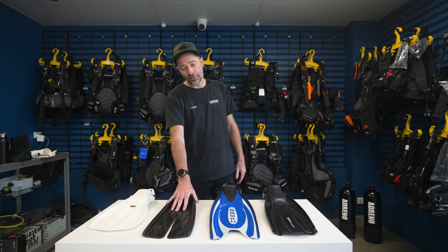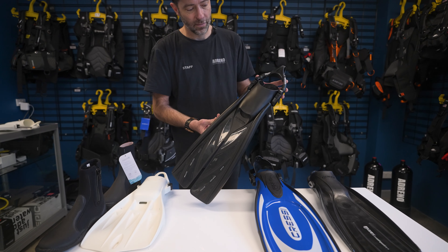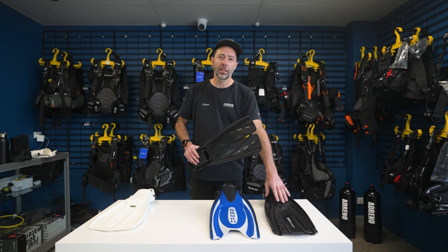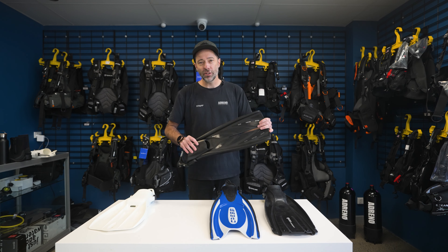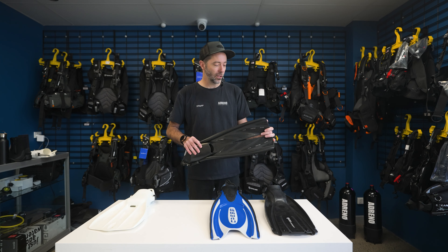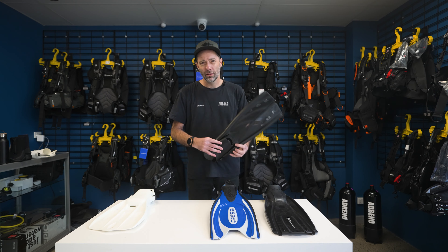Then we move on to split fins. Now these are a controversial fin for some people, because some people feel like they're not getting the power of something like the Quattro. I've been a split fin user for about 12 years, so for me it's maximum efficiency. I've never really been in a situation where I feel like I need more power than what I'm getting from these.